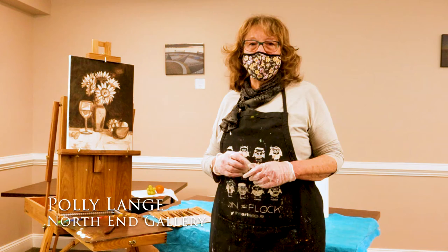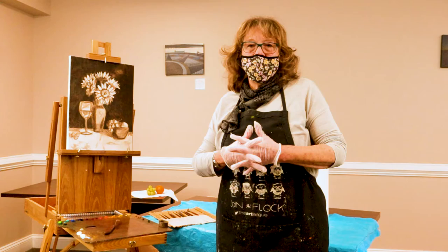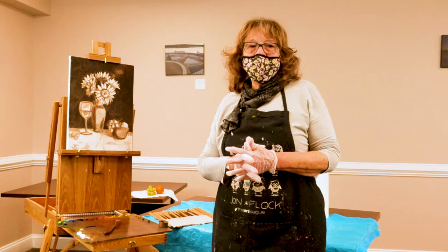Good morning everyone. My name is Polly Lange and I'm going to be doing a demonstration of painting. I do oil painting. I've been painting for probably 15 years and I did a lot of artwork in my youth. I'm going to demonstrate painting a still life today.